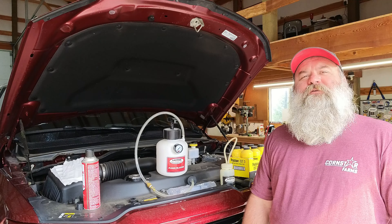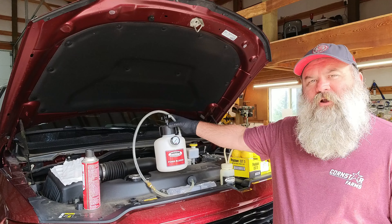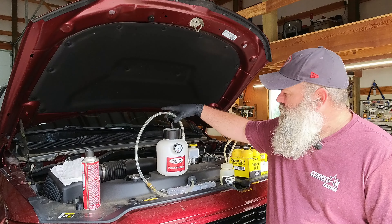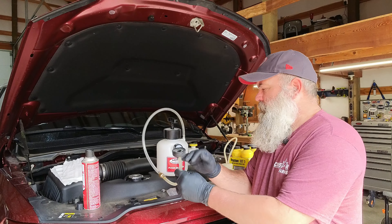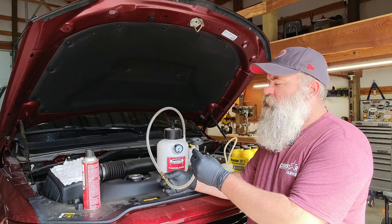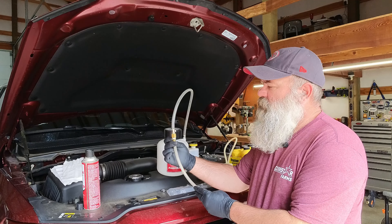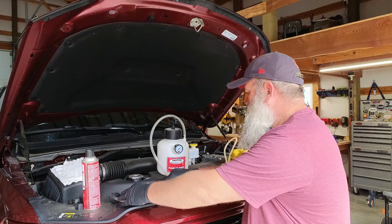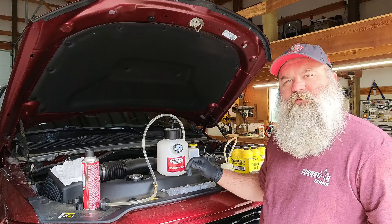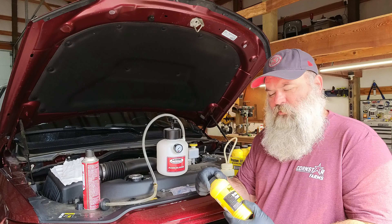My chosen method for doing a brake flush is power bleeding. This is a Motive Products power bleeder — I've had this for quite a few years, and this is actually my second one. They come with different adapters for different master cylinder reservoirs. This one's for a late model Chrysler and Dodge vehicles, and it connects here in the middle of the hose. Highly recommend this — I'll throw a link down in the description. And of course, for this job, we need some new brake fluid.